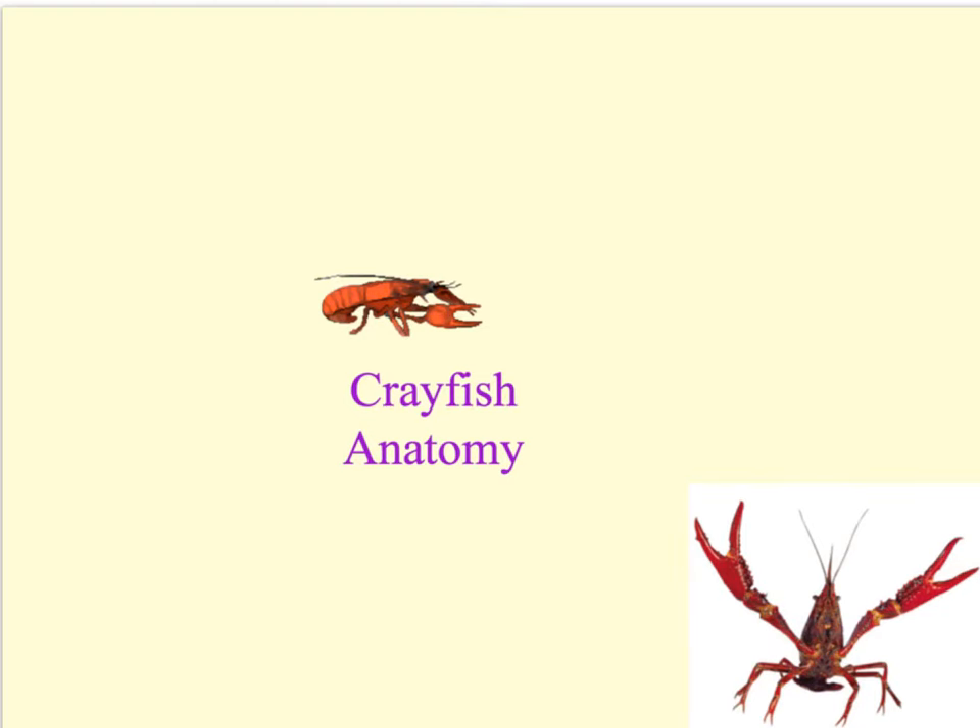In this video, we will review the anatomy of the crawfish. The crawfish is in the kingdom Animalia, phylum Arthropoda. The arthropods are the largest of all animal phylums — three quarters of all known animal species are arthropods.